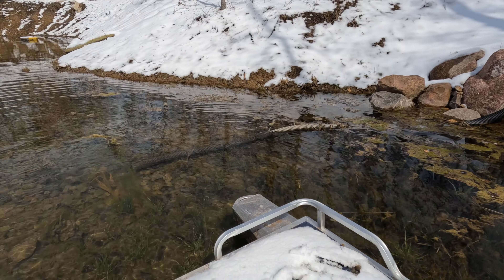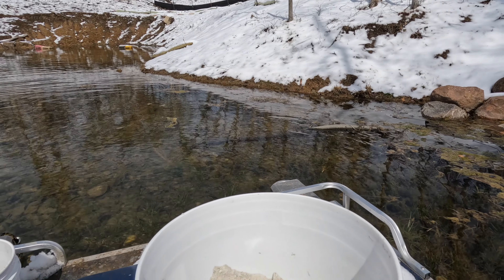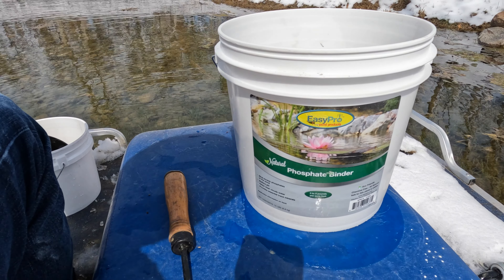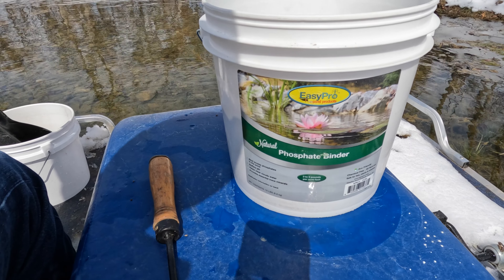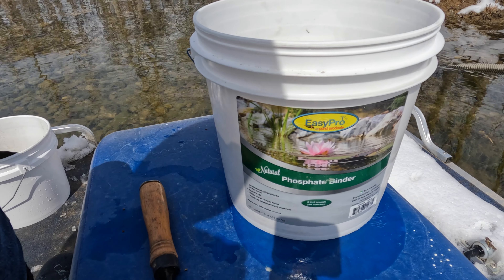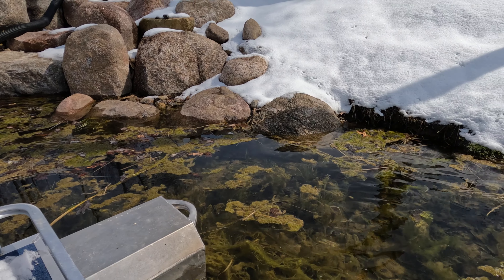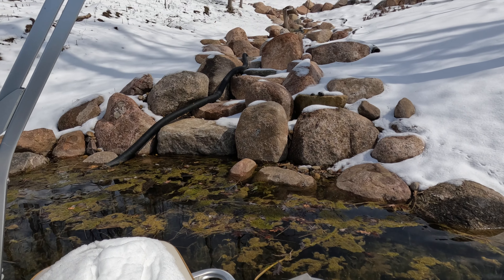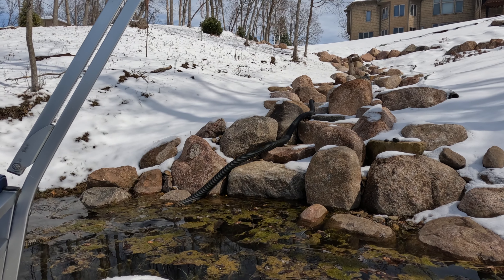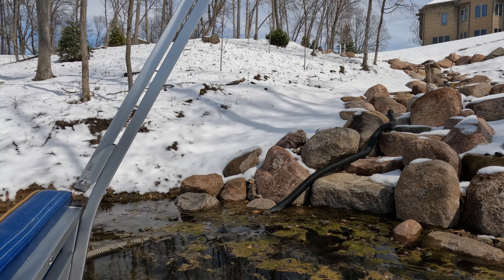We're doing a treatment of phosphate binder as our initial step here, because the water is still too cold to do other treatments. In early spring, we're binding the phosphates to reduce the nutrients available for algae to feed on and grow. Follow our channel — we're about ready to install the pump and electrical to fire up the waterfall this spring, which has been a year-long process.